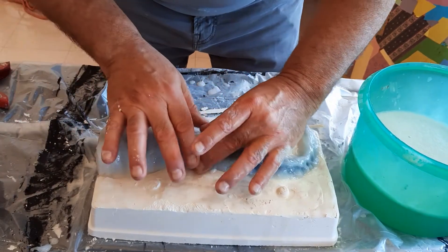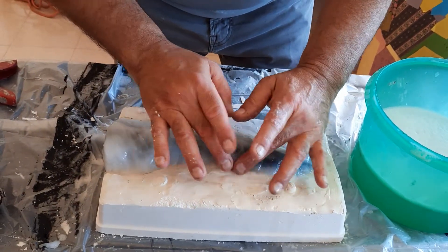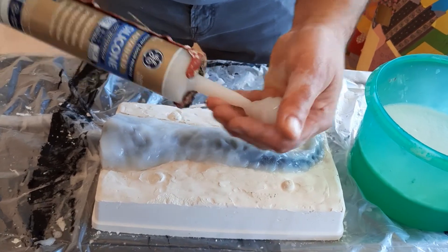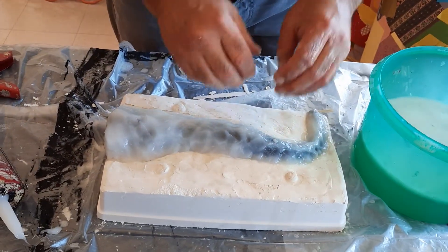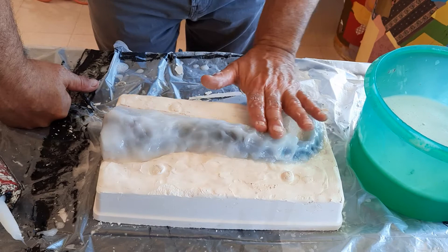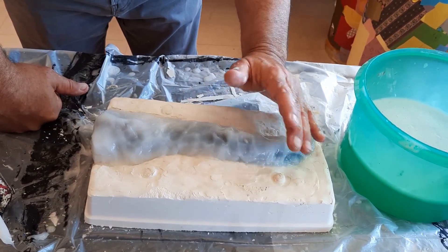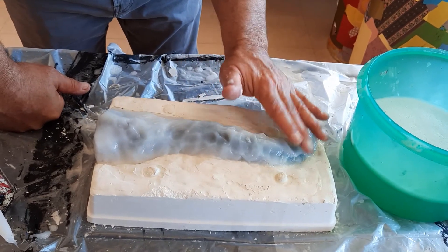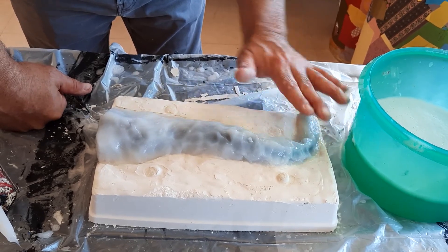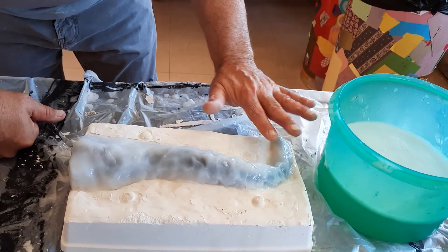That's just about it. In the next video, we'll put the other mother mold on, which is the plaster mold. The soft mold is the daughter mold, and the hard mold is the mother mold that keeps the daughter in place. Alrighty — that's looking pretty good right there. See you in the next one.